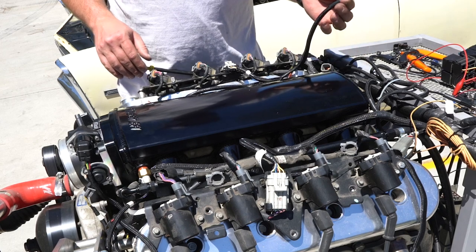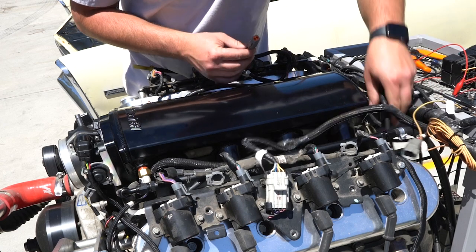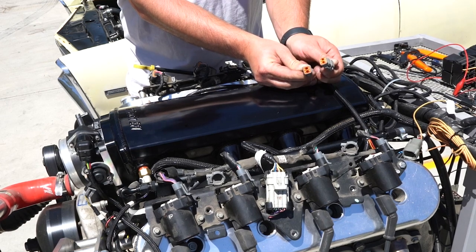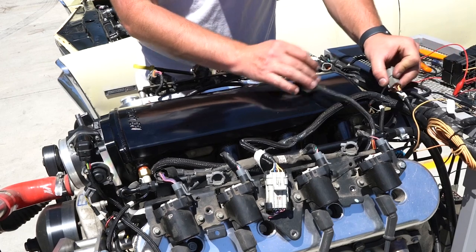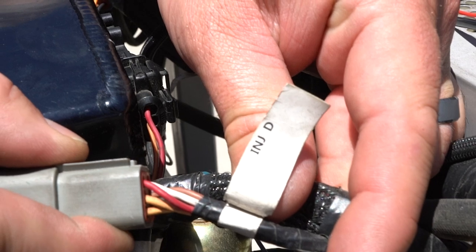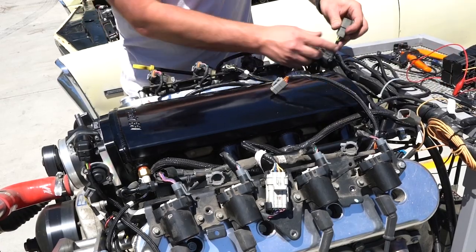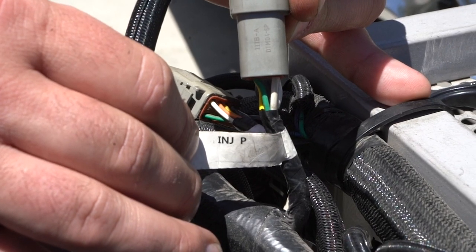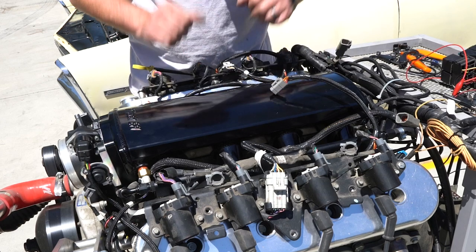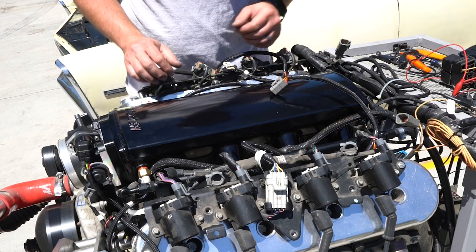On the injector sub-harness, we have no labels or anything, but you'll notice that the driver and passenger plugs are basically the exact same. So when you're plugging them into the main harness, you want to look at the flag. This one's marked INJ for injector and then D for driver. This other side is injector P for passenger. If you flip them, we're going to be injecting fuel at the wrong time and the engine's going to run rough.